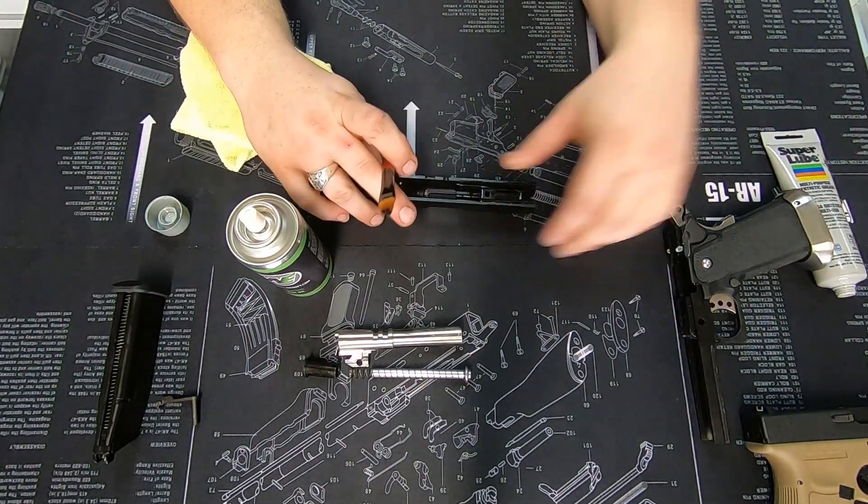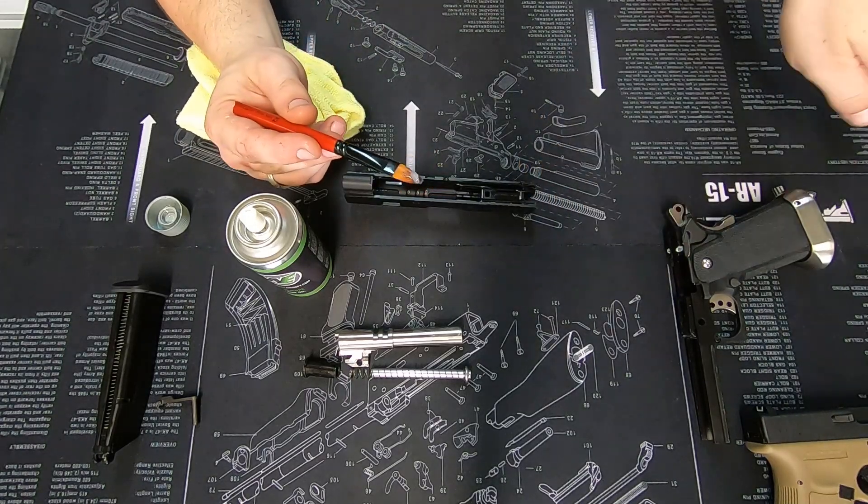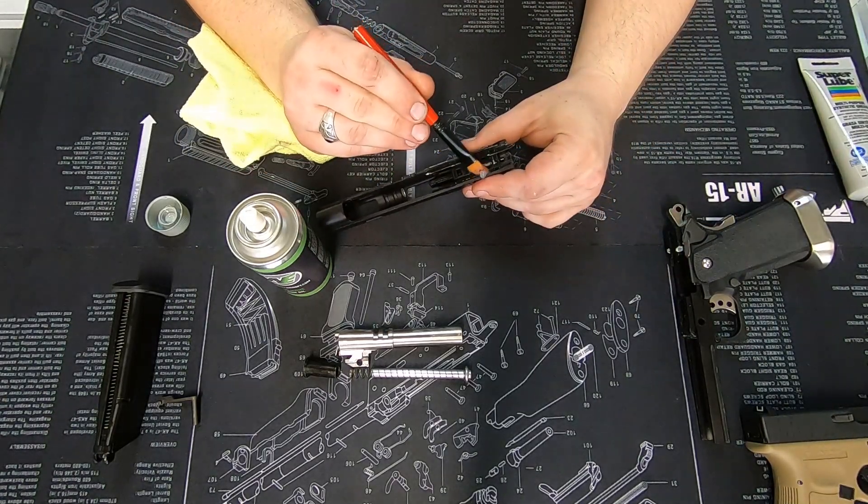Our slide — we do very much the same thing. A little bit more lube and we paint the rails.